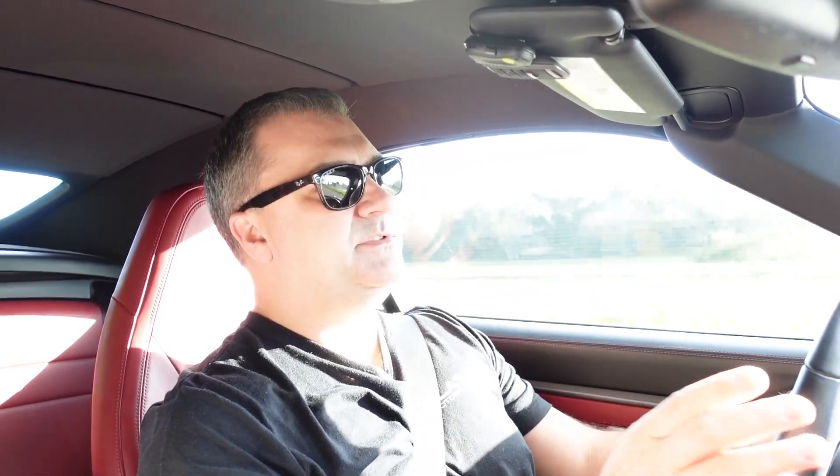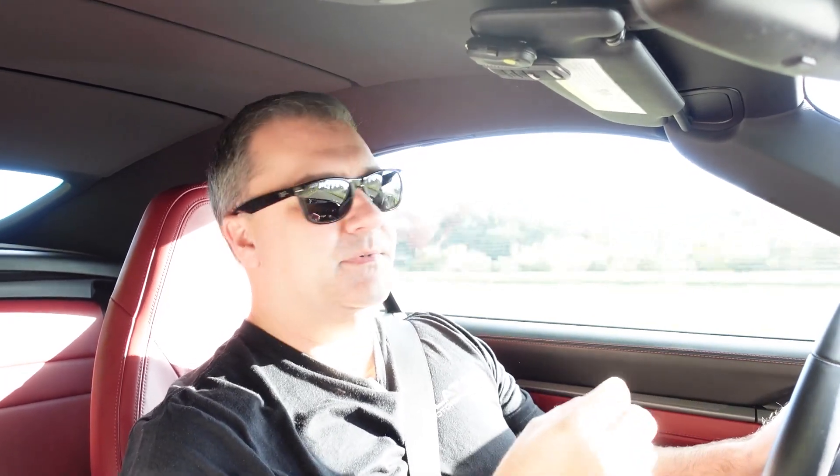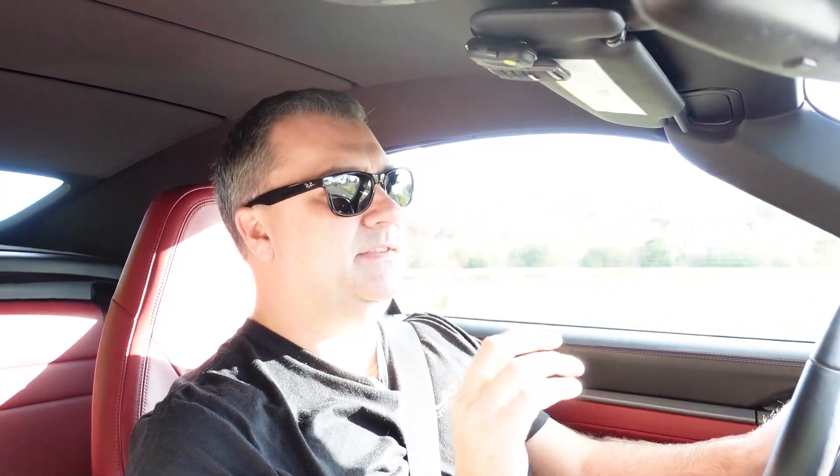The new 992 is super responsive — the turbos essentially have no lag, and the PDK tuning is just really incredible. It's rapid through gears. This is a Cabriolet so it's a little bit heavier of a car, but these definitely respond really well. So we're excited to put the M Engineering tune on.